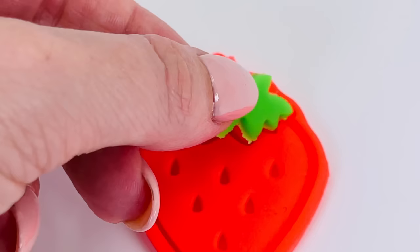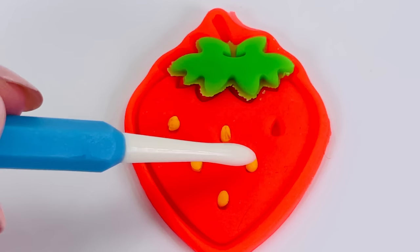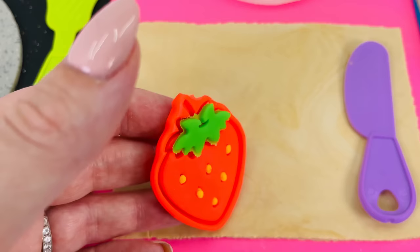I'll just put this green detail on the top — the little leaves. And I'll make some seeds out of orange Play-Doh. All done. Let's add it to the chopping board. It goes right here.